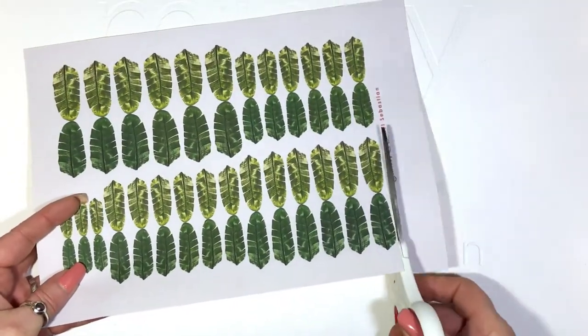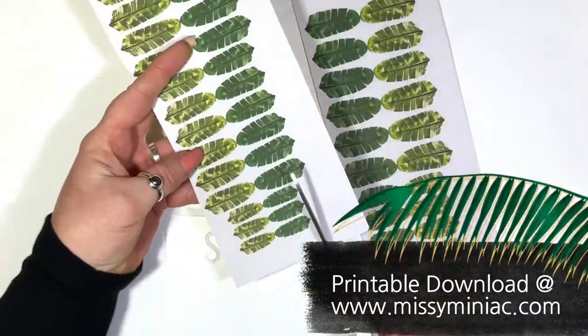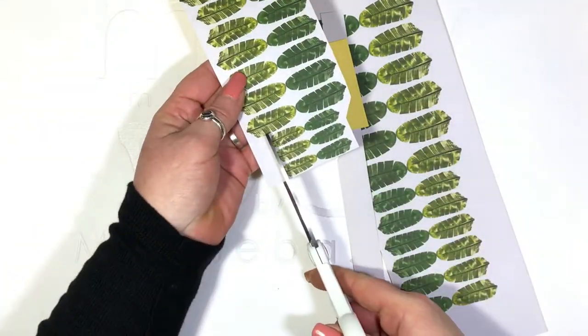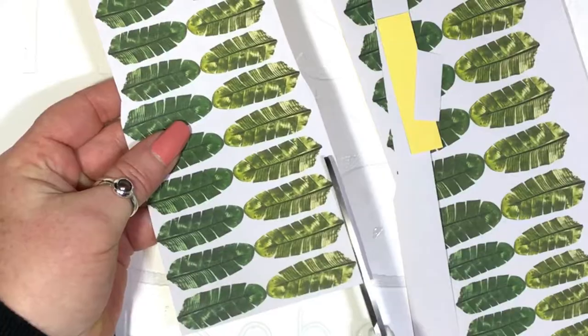You'll cut out a strip of leaves and notice how the dark and the light oppose each other. One is for the top and one is for the bottom — you decide which one. Cut it as close to the base of the leaf as possible.